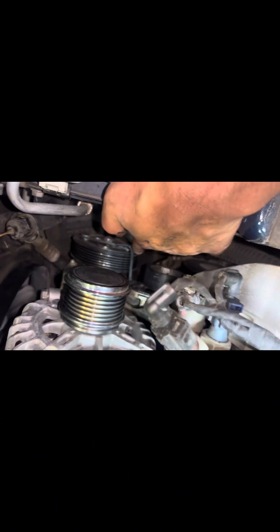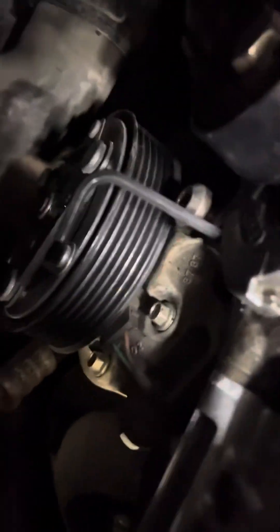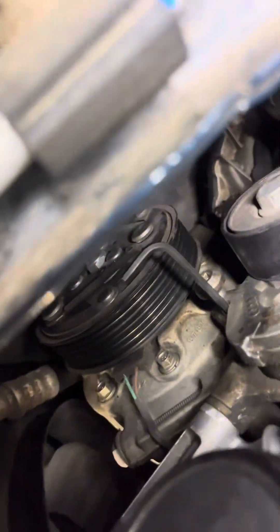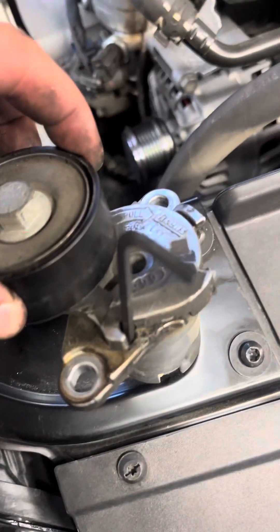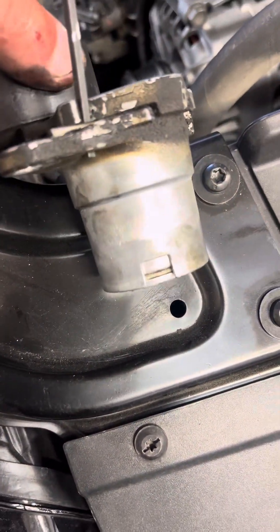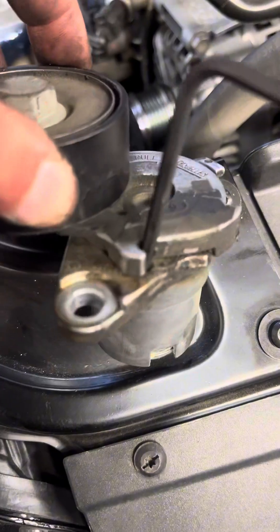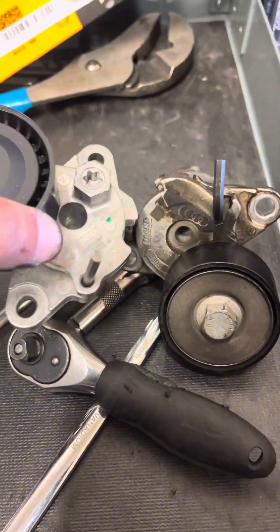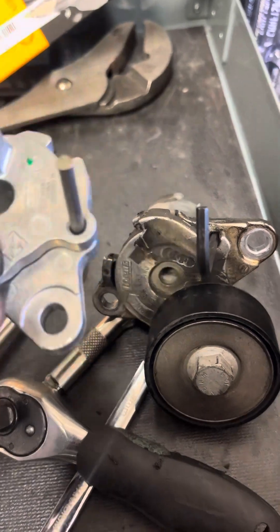Once we get the other bolt off with this Allen holding it back, you can see here — just like that — then it comes out. But once it's loose and it swings back, it's all blocked. The new tensioner comes already held in the locked position, so you're good.